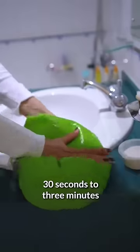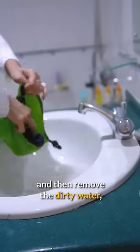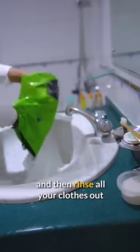After that, you just have to rub all your clothes inside. Then remove the dirty water, add some fresh water, and rinse all your clothes out. After that, you have to put the clothes on. Final thoughts: I think I really like the functionality of it.